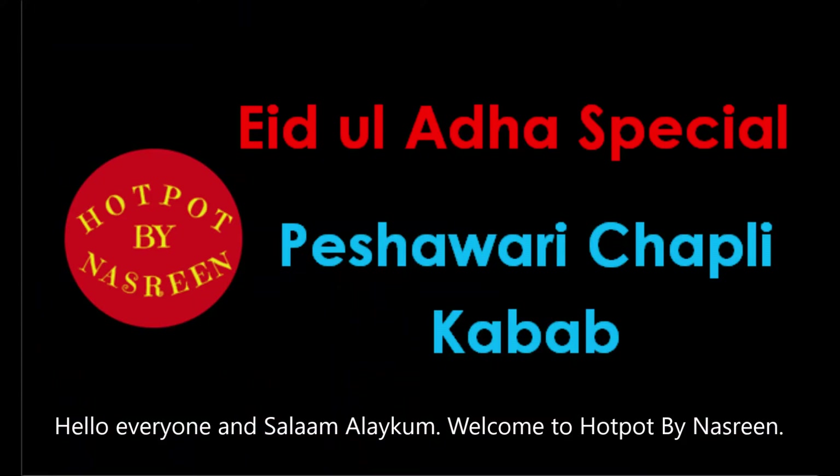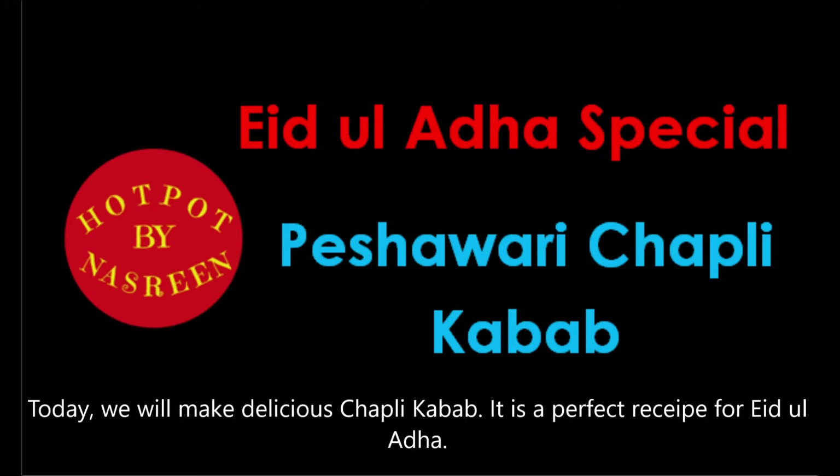Hello everyone, Assalamualaikum. Welcome to Hotpot by Nasreen. Today we will make a delicious recipe for Bukhari kebab.